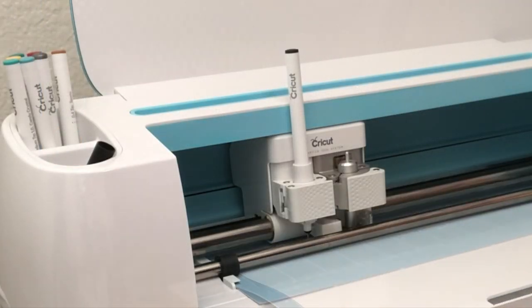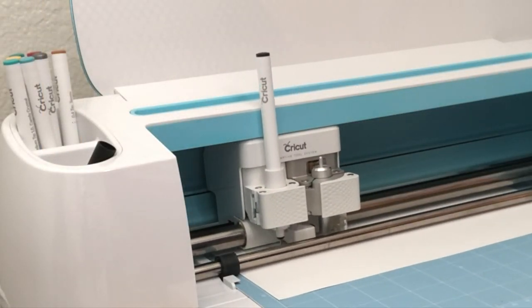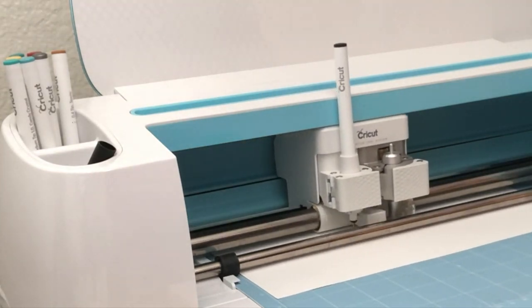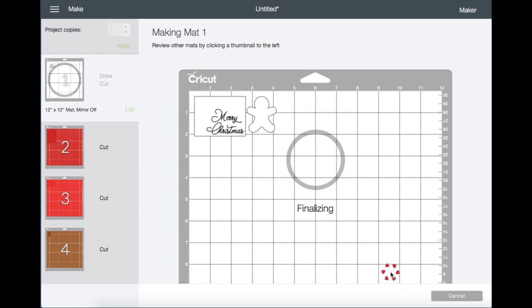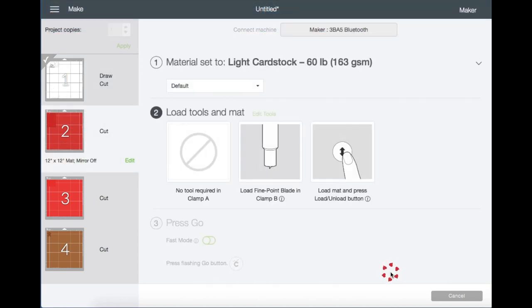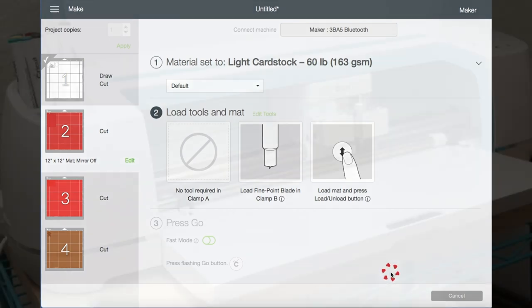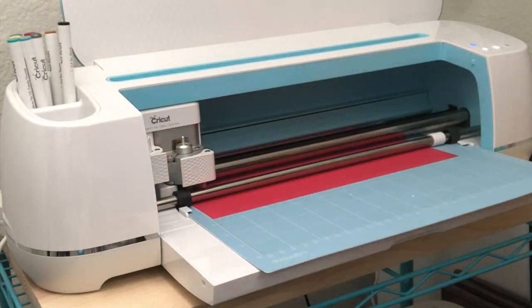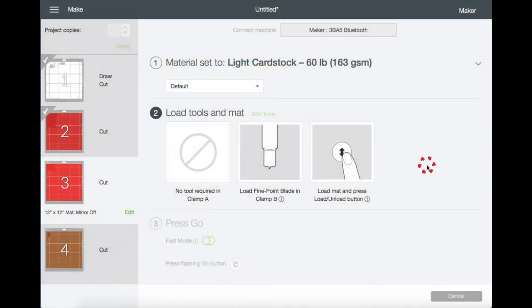First it's going to write the text; once that's done it'll start cutting. Now that it's done, unload mat number one. We are now moving to mat number two — I've already removed the pen from slot A. Just load the mat and hit Start. Once it's done cutting, just unload and do the same process for mat number three and mat number four.